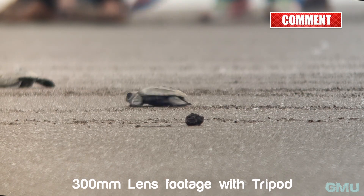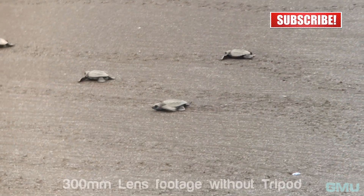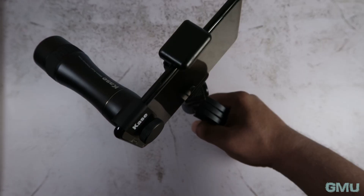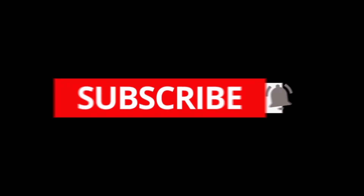You can take much sharper photos if you use a tripod when using this lens. In fact, a tripod is a must with any telephoto lens. So that's it guys, I hope this video was useful. If you like this video, please hit that like button and subscribe to the Gear Me Up channel for more photography reviews in the future.